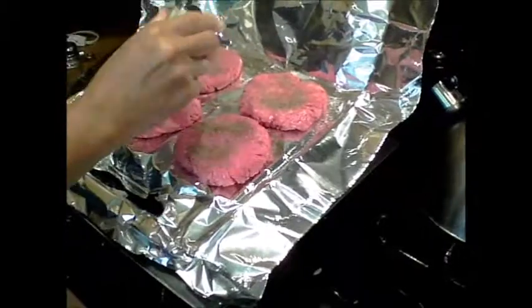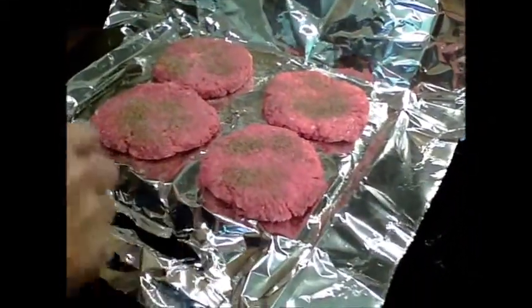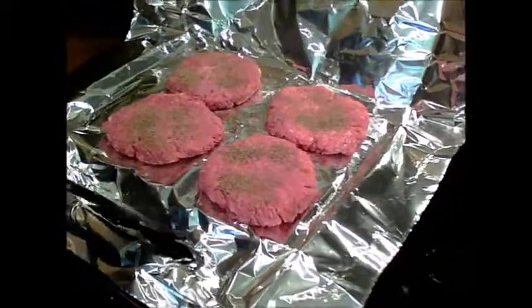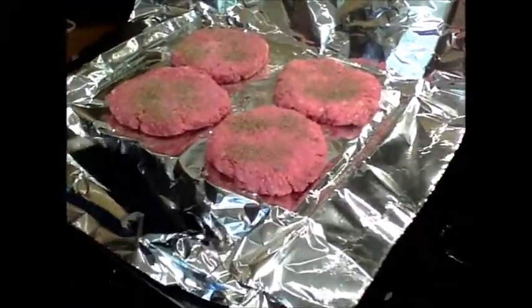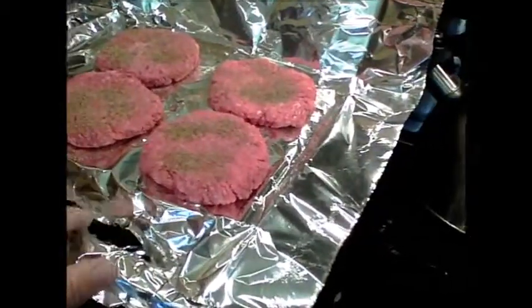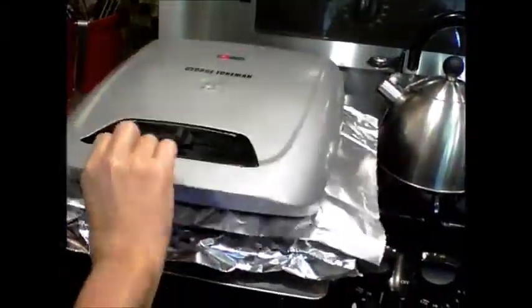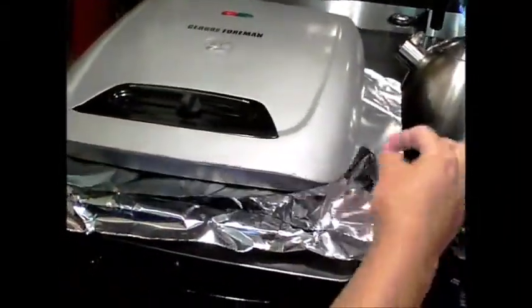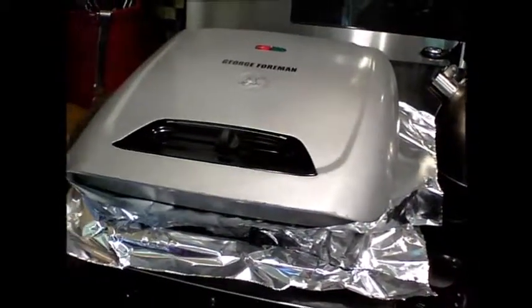This is so easy to do and so easy to clean up — nothing to it. You've got to make sure your aluminum foil gets into your drip pan. Close your aluminum foil and close the George Foreman, and we'll get back to you in just a second.